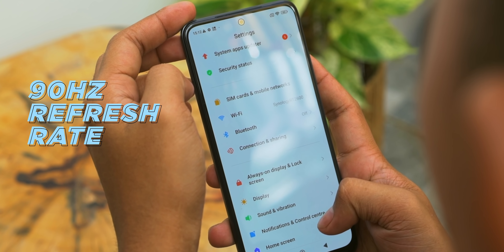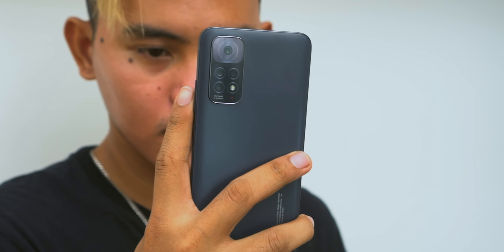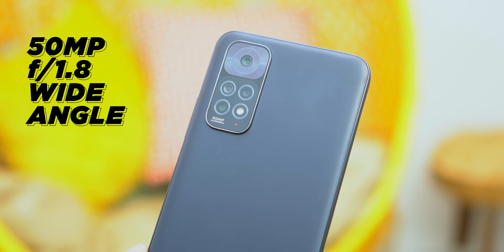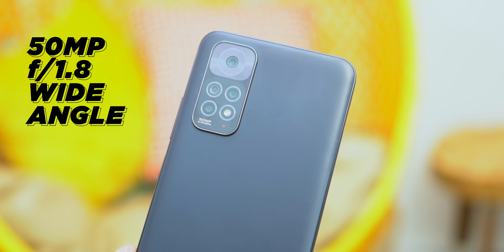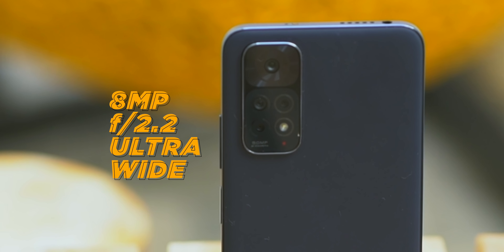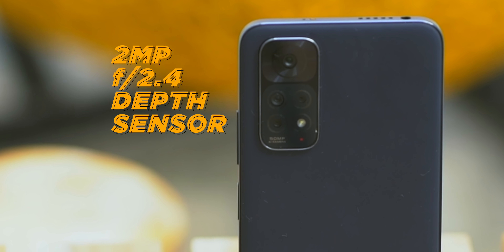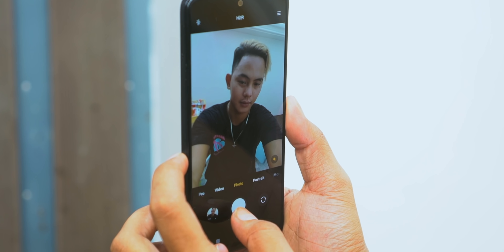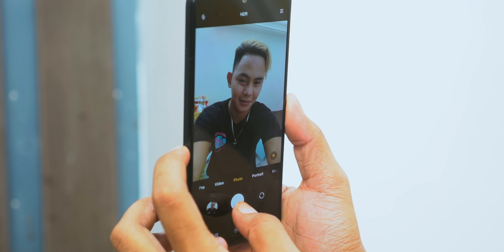Now we move to the juicy part. At the back is a large module for a quad camera setup. The primary lens is a 50MP shooter with face detection autofocus, an 8MP ultrawide lens, and another 2MP lens as a depth sensor for portrait effects. We took some early sample shots from the camera and here's what we got.